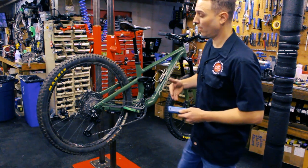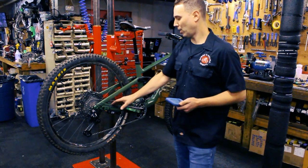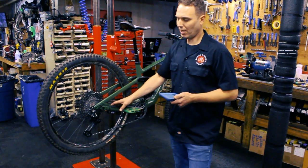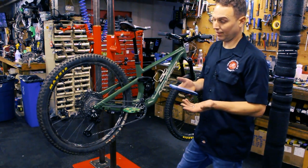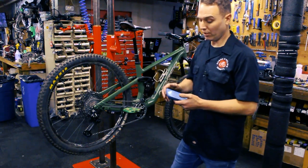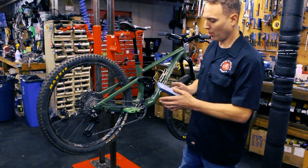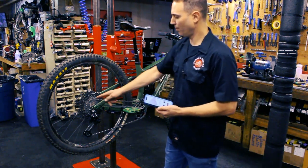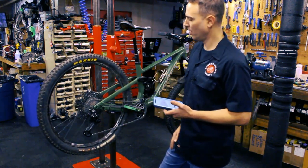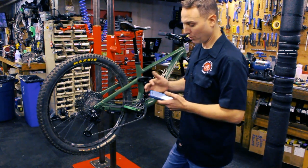The coolest feature I haven't seen in any electronic groupset is this one has a 'get me home' gear. When your battery is about to die, it goes into a kind of limp mode and will automatically put it in a gear that you set in this app. I put it right in the middle — still can climb with that, still can pedal on the flats. You can turn that on or off.